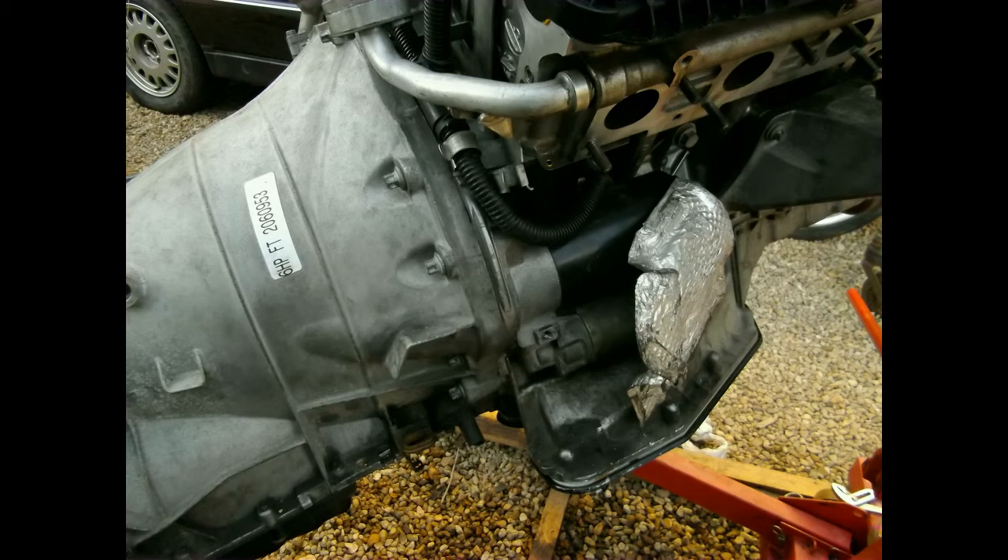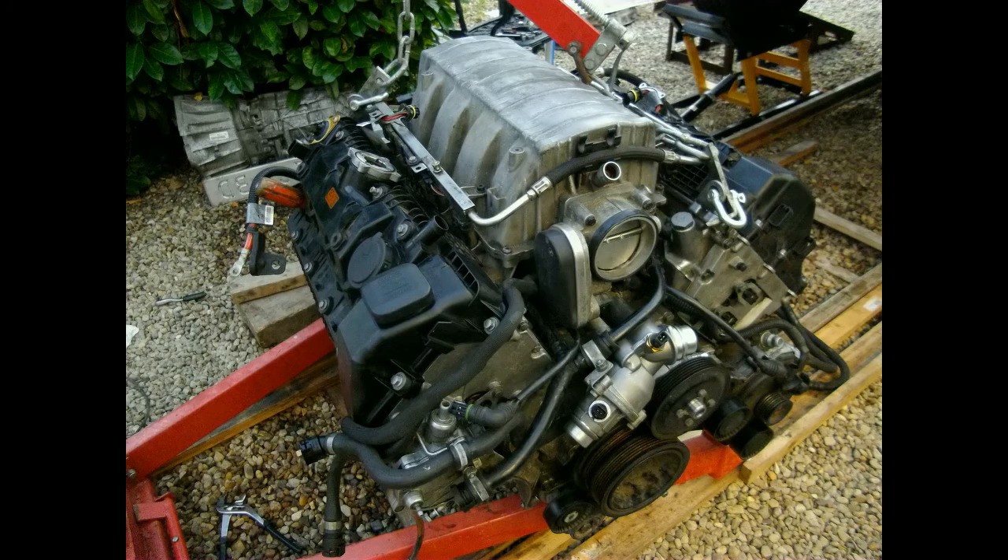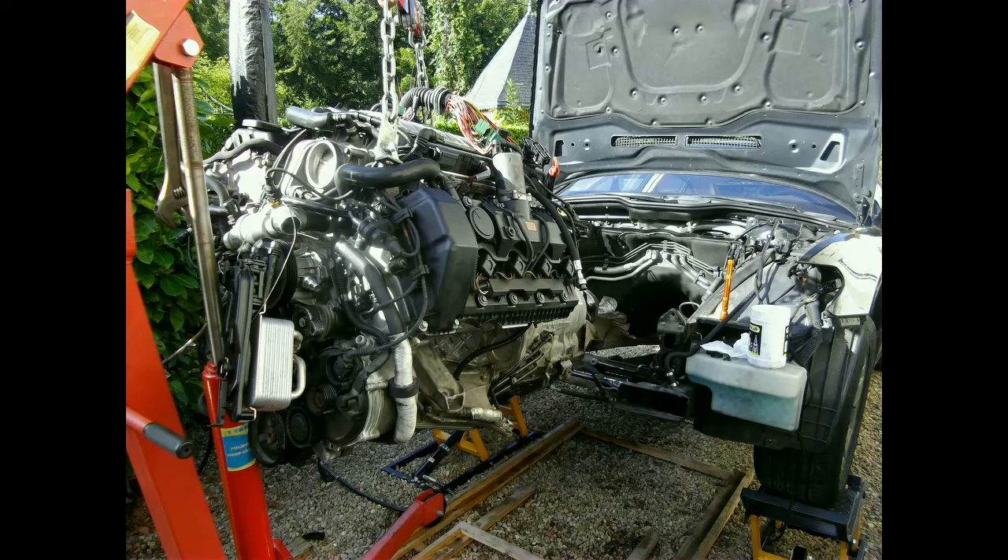Now I can get the wiring loom out and concentrate on installing it. Installed the intake manifold, and just before I did that I replaced the water pump with a brand new one. The old one was still good but they have the bad habit of blowing up, especially when they have done a hundred thousand miles already. The electrics are all connected to the engine and it is time to put it back in the car.